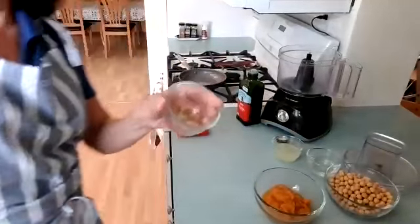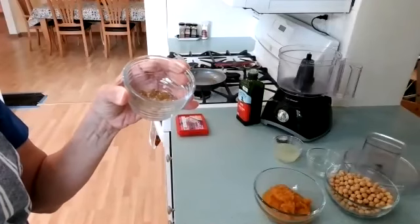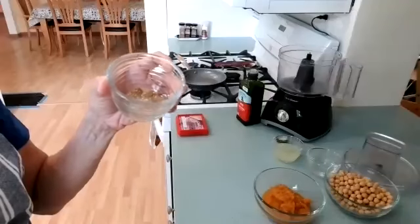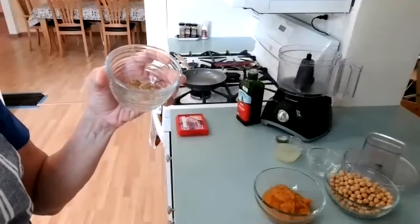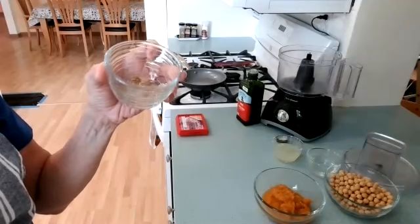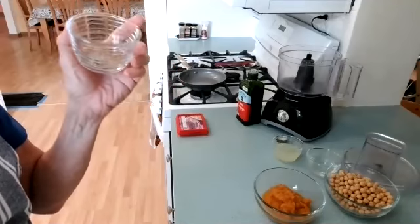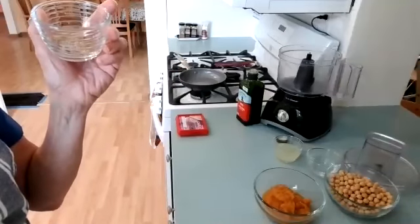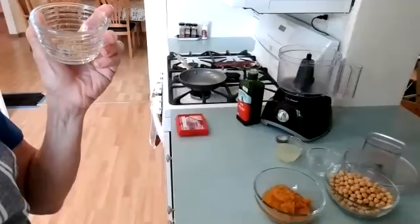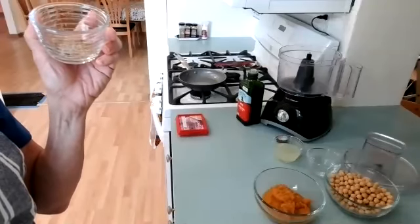So I have garlic, half teaspoon of ground cumin, a quarter teaspoon ground coriander, a quarter cup of water, a quarter cup of lemon juice, three quarters cup canned pumpkin, one 15-ounce can of chickpeas, a quarter teaspoon salt, and one eighth teaspoon cayenne pepper.